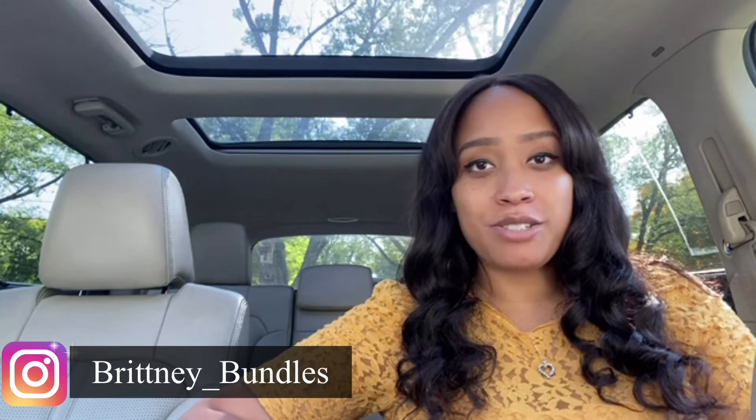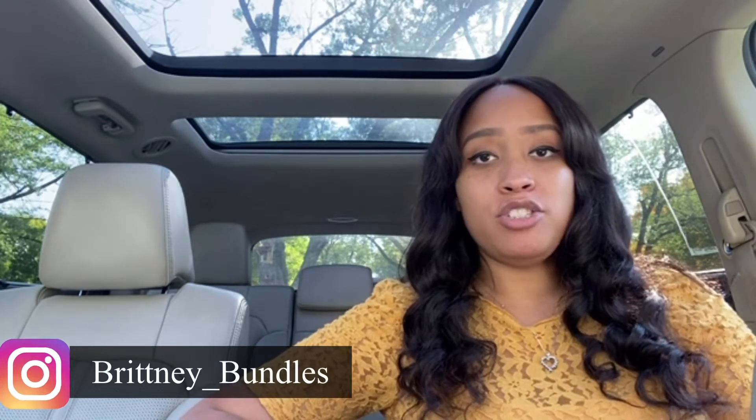Hey there, welcome back to my channel. My name is Brittany Bundles and today's video is going to be all about refunding through Sezzle. I've made multiple videos on this channel about Sezzle.